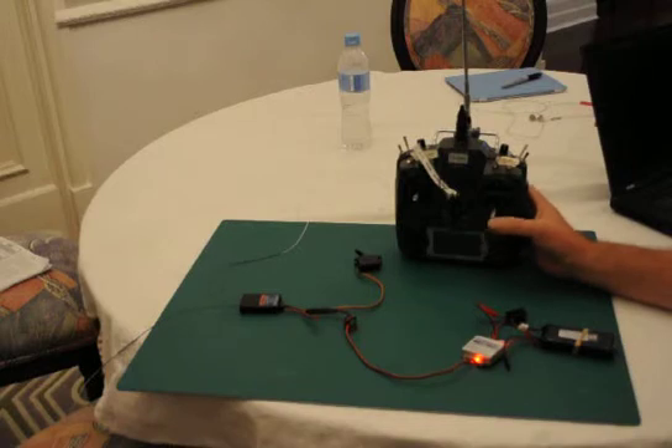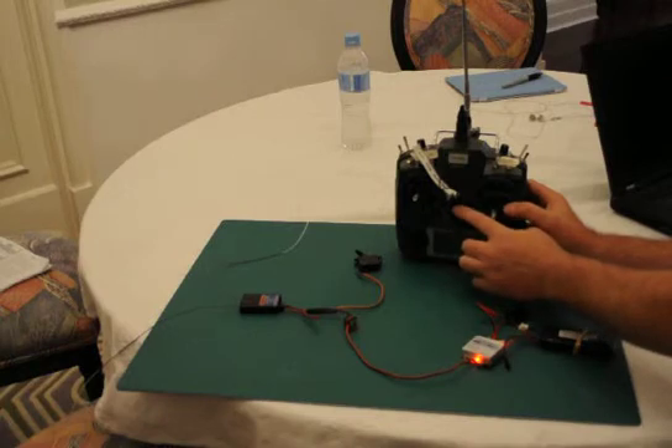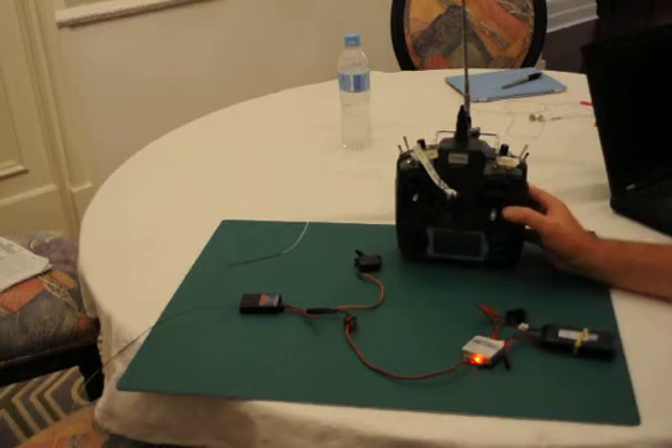Now to test: I've got zero throttle. It should go back to around 50%. I power off the transmitter and the servo does not reset. Help appreciated.